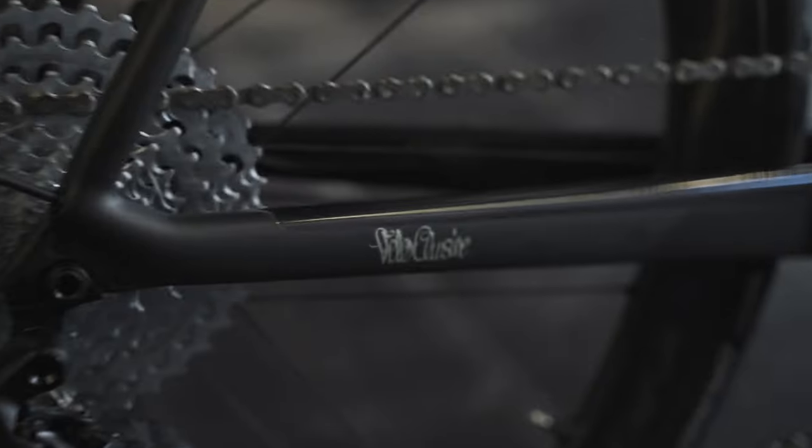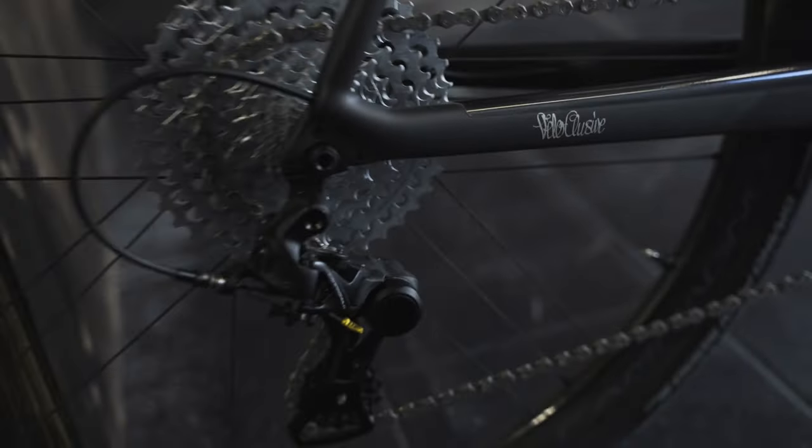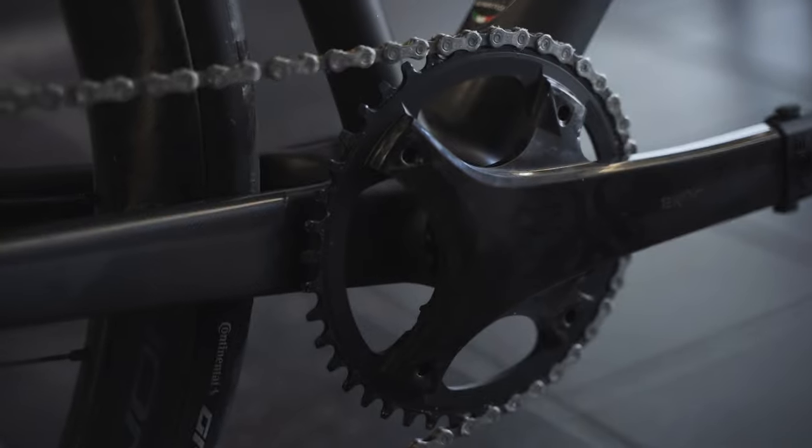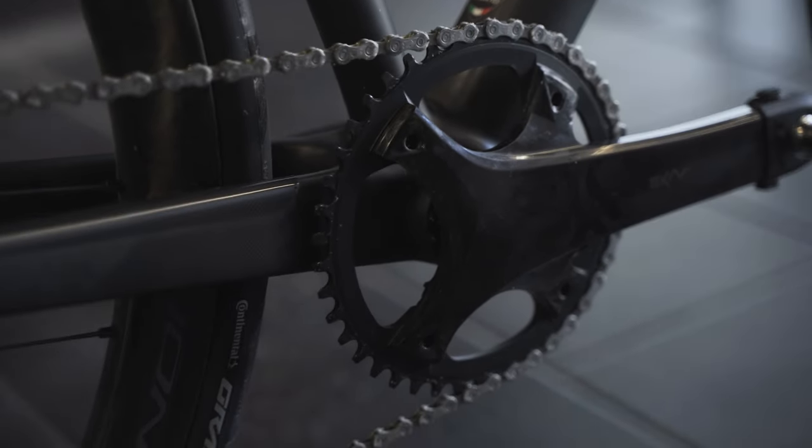As you can see on the down tube, we have the Sarto logo and 'Fatto a Mano in Veneto' — all frames are handmade in Italy, northern Italy. There's also our shop's logo, which you always get on our frames.